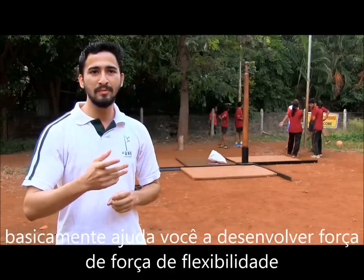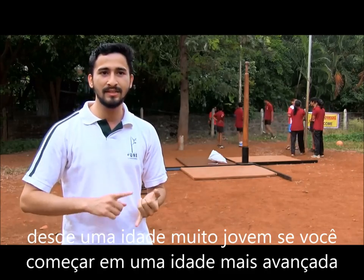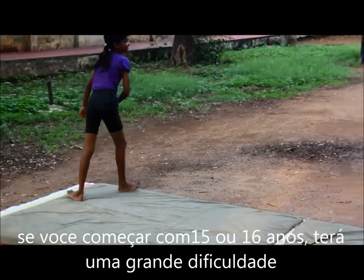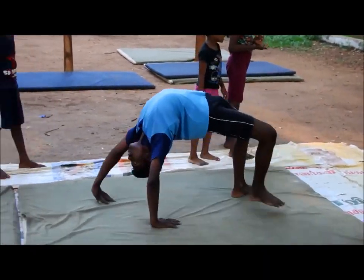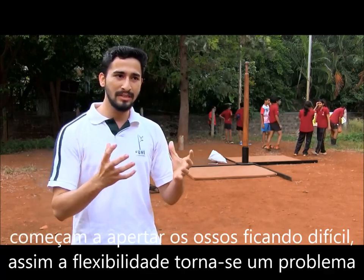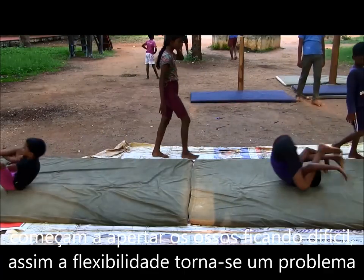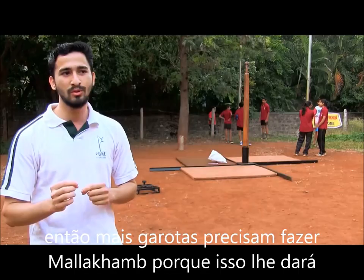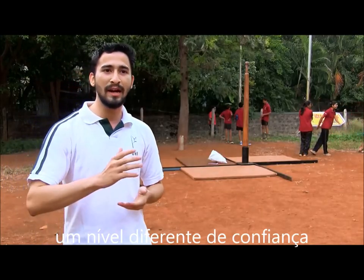Malakam basically helps you develop flexibility, strength, and stamina from a very young age. If you started at a later age, say like 15 or 16, it is a bit difficult as the body starts becoming rigid. As we grow up, the muscles start tightening and the bones start getting hard, so flexibility becomes a bit of an issue. Starting at an early age gives us a very good advantage.